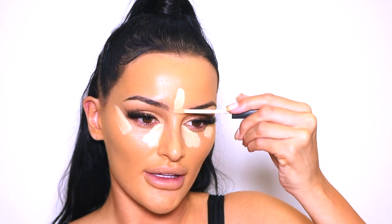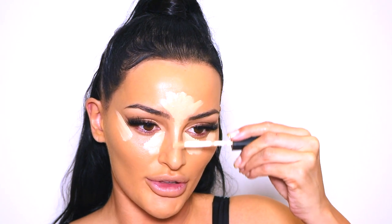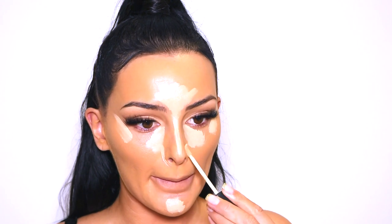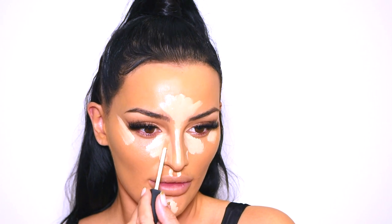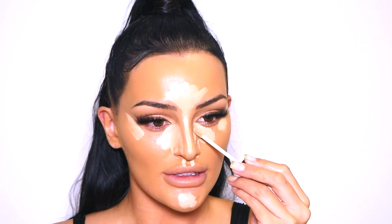This foundation dries down pretty quickly so you need to work fast. For concealer I'm using the NARS Radiant Creamy Concealer in the shade Custard, applying it under my eyes, in the center of the forehead, straight down the bridge of the nose, on the chin, and round the side of the nose. I like to bring my concealer right down the sides of the nose — it gives a reverse contour effect and helps disguise any shadows.